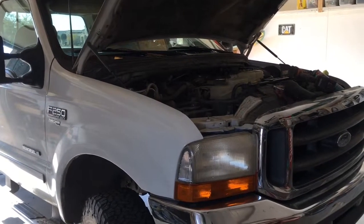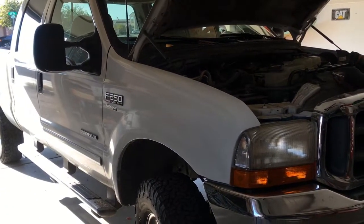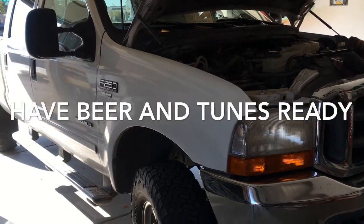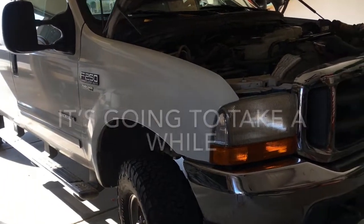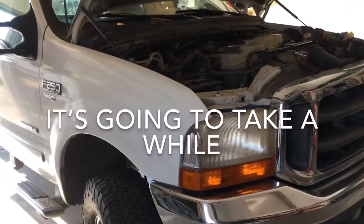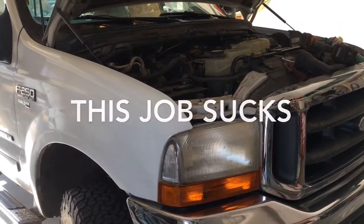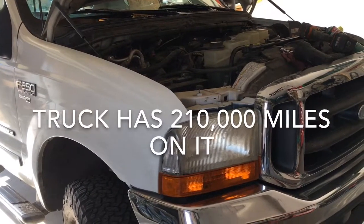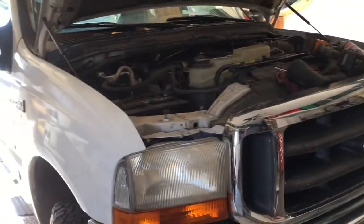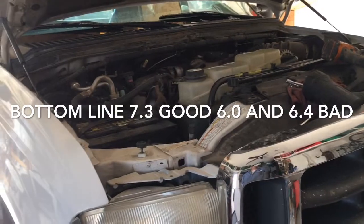What's going on guys, this is DIY Dan and today I am going to be doing some high-pressure oil lines on my 2001 F-250 with a Power Stroke. A little history on the Power Stroke — this is an awesome year. I do not recommend buying anything after 2002 up until like 2011 as far as a Ford diesel. The 6.0 and the 6.4 are both garbage engines.